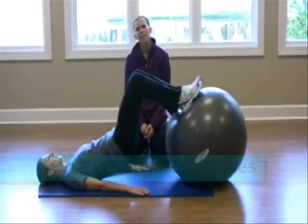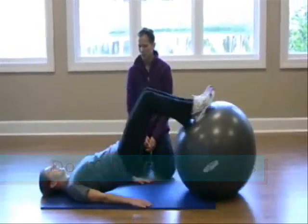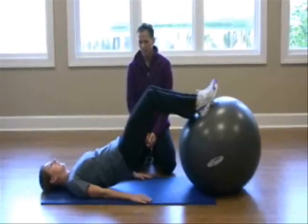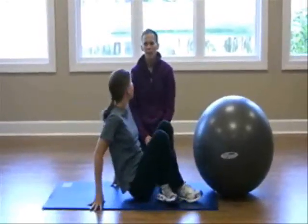That's very good. We'll do about ten reps here. Let's get one more right here and then come back down and take a break. Very good.